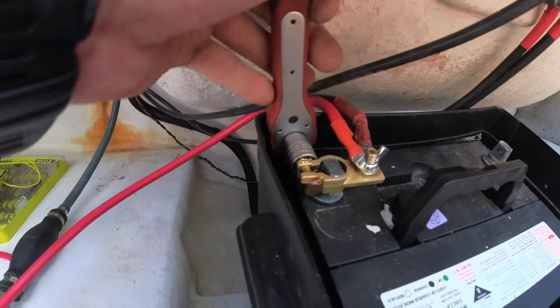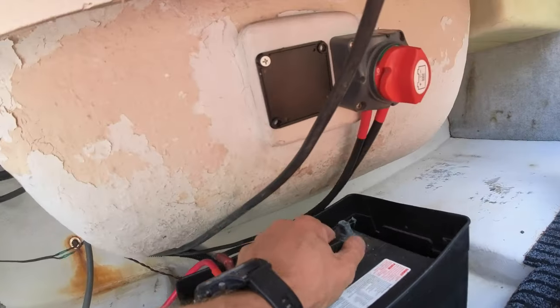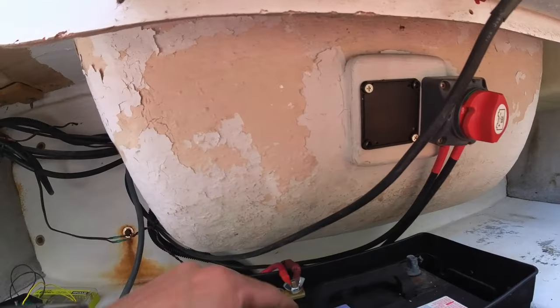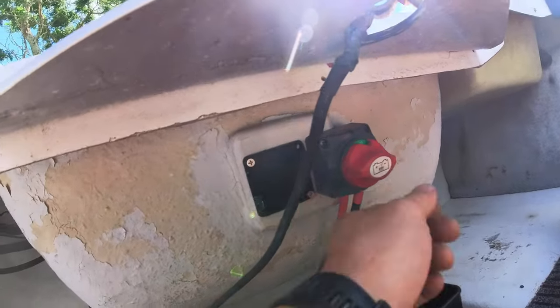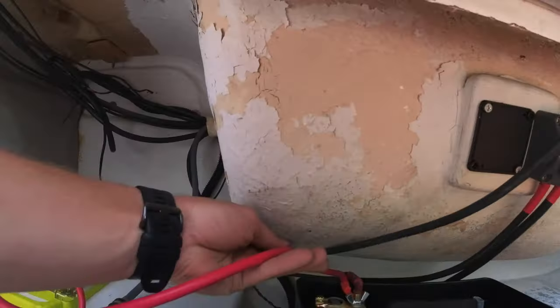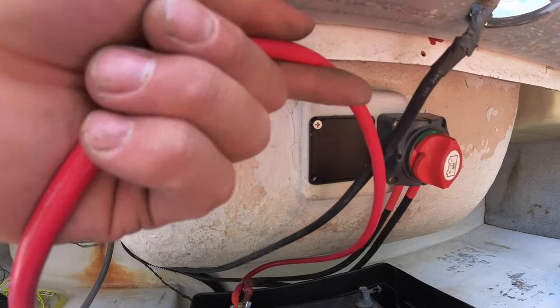Now I've got my feed that goes to the isolate switch which goes to my engine, so I can turn it off and make sure my engine's not using any power. And then I've got the feed that's going to go back up to this dual battery isolator there.